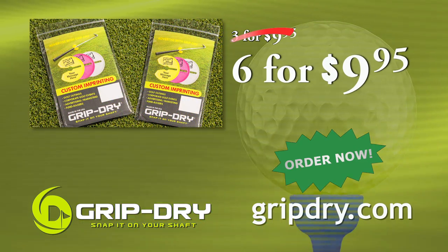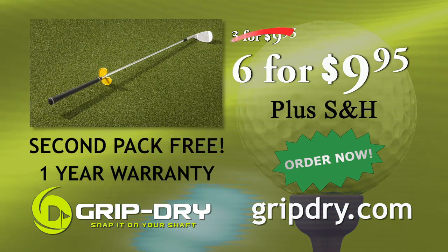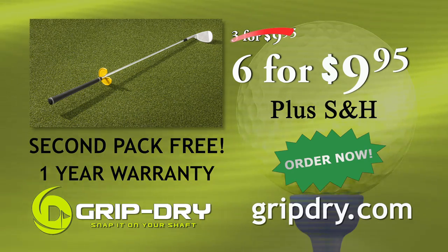But wait, order now, and we'll double the offer with a second pack free. Elevate your grip, elevate your game with GripDry. Go to GripDry.com and order now. Thank you.